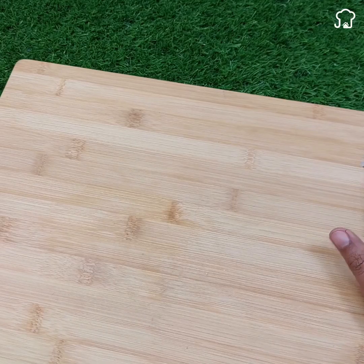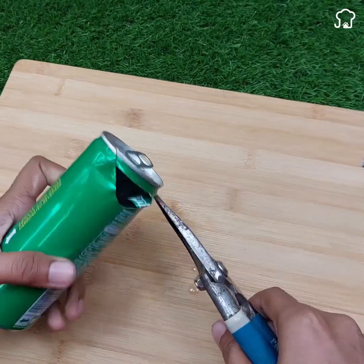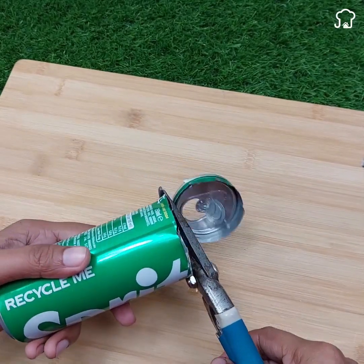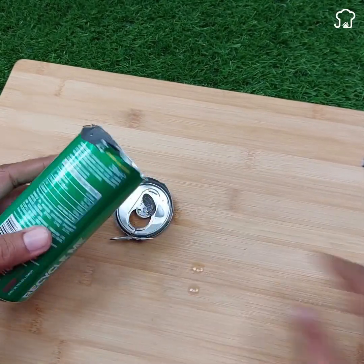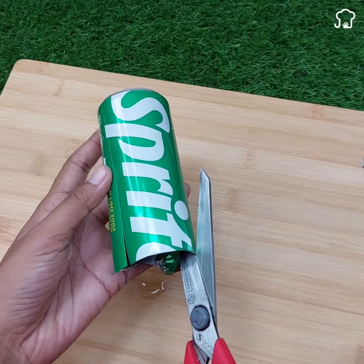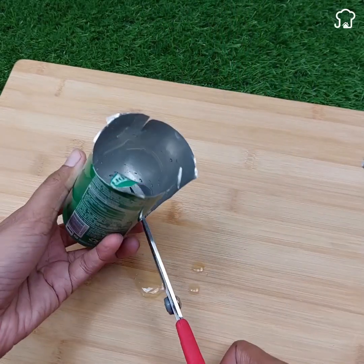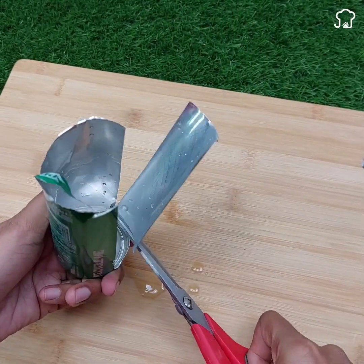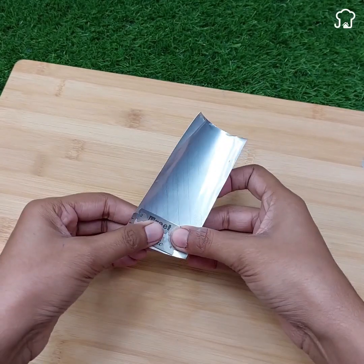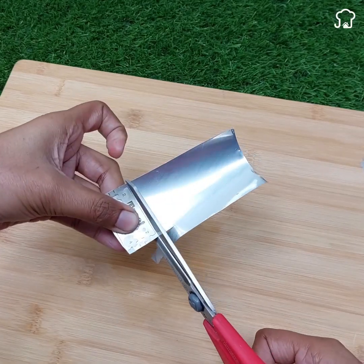Now we are going to need a can of aluminum made cola soda. With the help of a pair of tweezers, cut the top of the can and then use scissors to cut a small piece of the body of the can, approximately the same size as the knife. Following the same procedure as with the cardboard, place one of the knives on the piece of aluminum and cut four pieces of metal with the same shape as the knife.